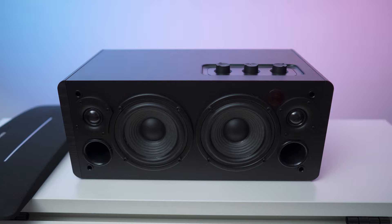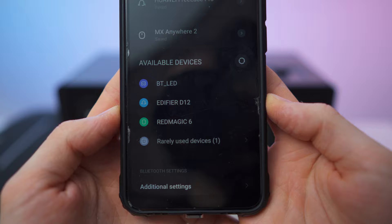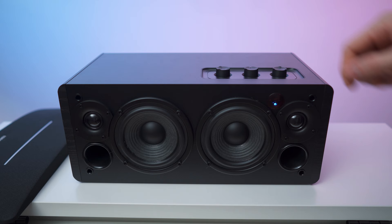All right, let's turn it on — blue light here, that's the pairing mode. There we have it: Edifier D12. We're ready for a test, let's go! Oh my goodness, wow, this thing is loud!